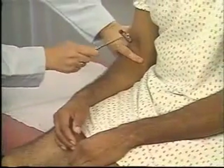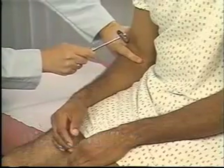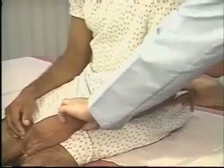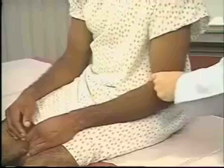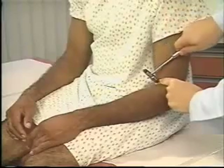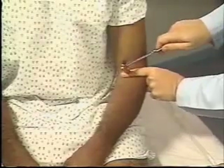Begin assessing deep tendon reflexes by testing the biceps reflex. The patient's arm must be relaxed, partially flexed at the elbow, and positioned with the palm down. To stretch the muscle, depress the biceps tendon with your thumb or index finger. Strike your thumb or finger briskly with the reflex hammer. You should feel the biceps muscle contract and see flexion of the forearm.